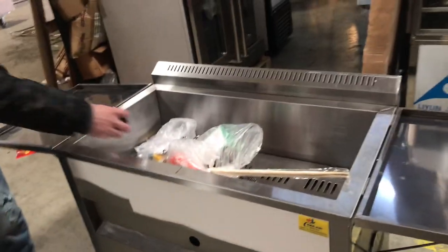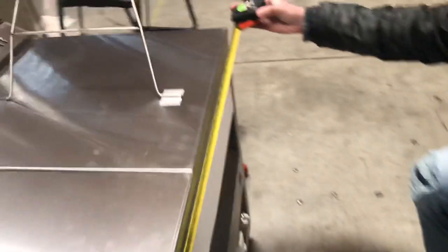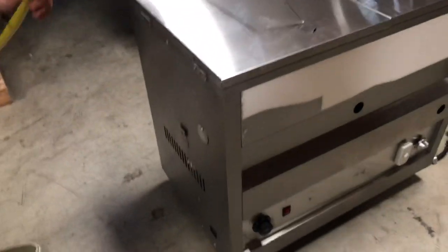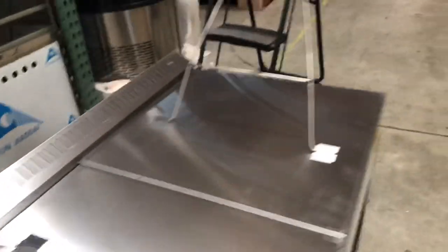Now for the measurements of the unit: length wise you're going to be looking at 33 inches, depth wise it's going to be about 20 inches, and the unit will stand at about 31 inches high. The unit does have wheels on the bottom so you can move it around.